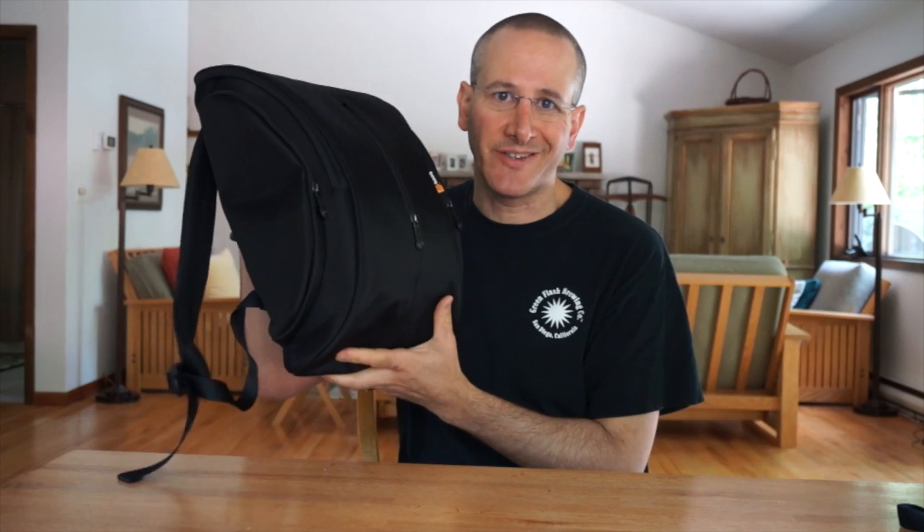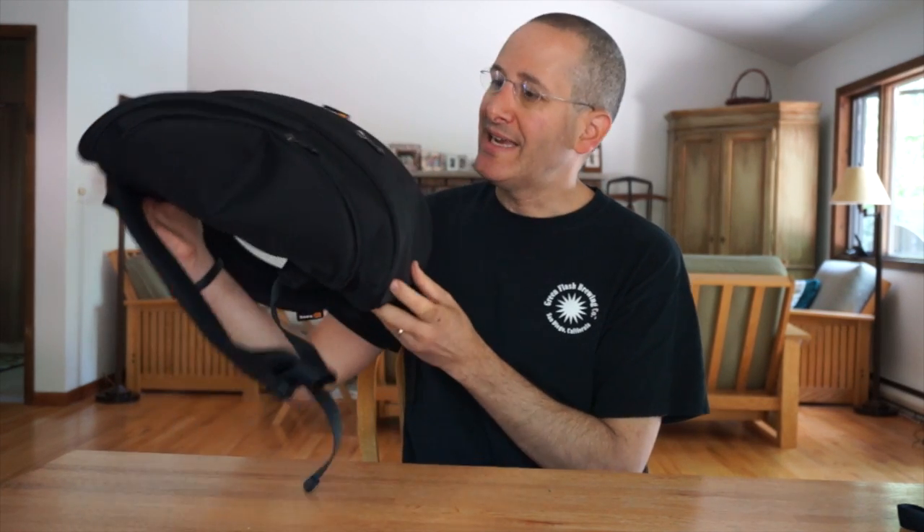This backpack has an MSRP of just under $130. It is well made, well designed, has style, and carries a lot. It's a really impressive backpack.